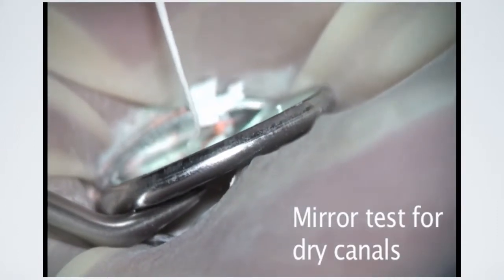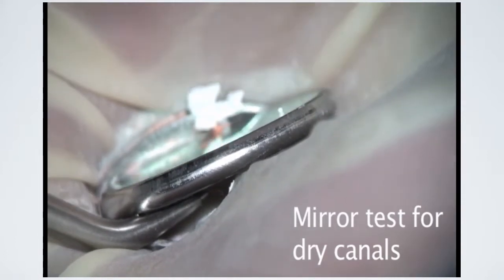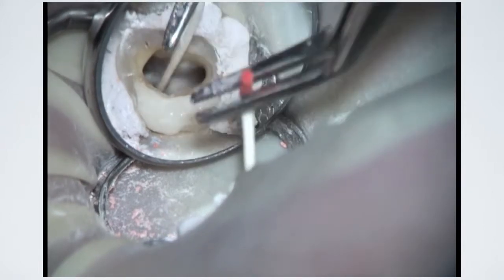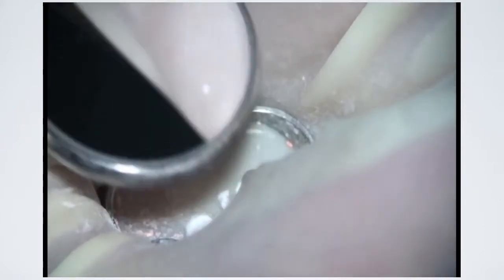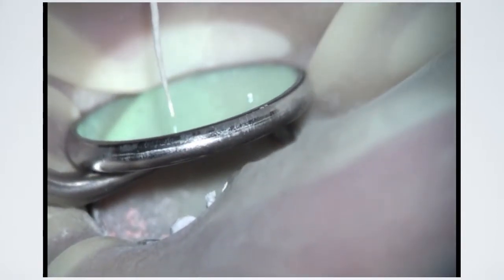If the paper point bends when tapped against the mirror, the canal is not dry. A dry canal is indicated only when the paper point is removed from the canal and remains stiff after tapping against the mirror. The mirror test is a predictable way to determine that the canal is free of fluid and ready to obturate.